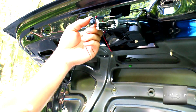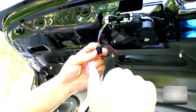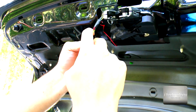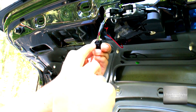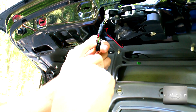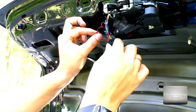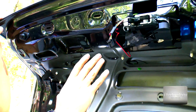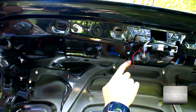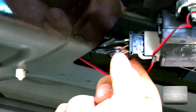Let me explain what I have done. This is the power button where you close the trunk. You have two browns, one green, and one white with red. The wires that make contact are the first and third ones — the brown one with the green one. From this part, you have the brown one and the green one. The white one with green I didn't touch.